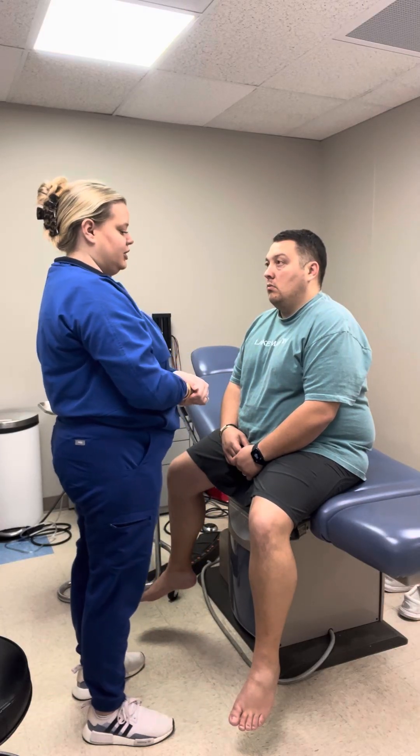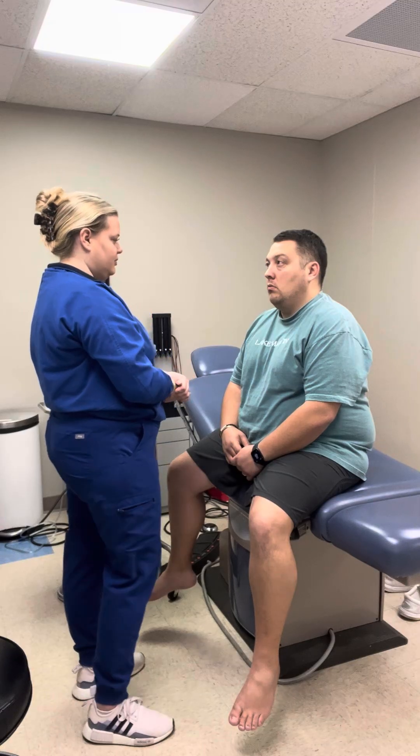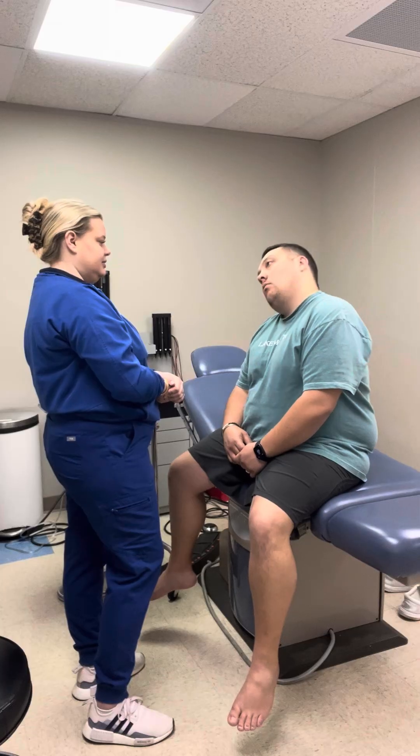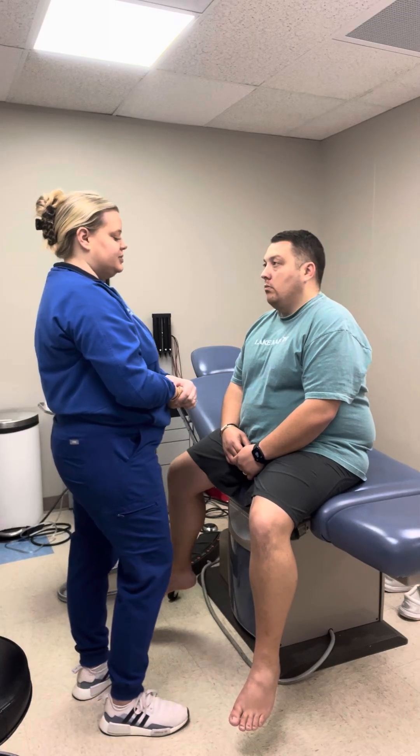Now we're going to test the range of motion of your cervical spine. I'm going to have you put your head forward, back, side to side, and then rotate your neck. Cervical spine motions are intact.